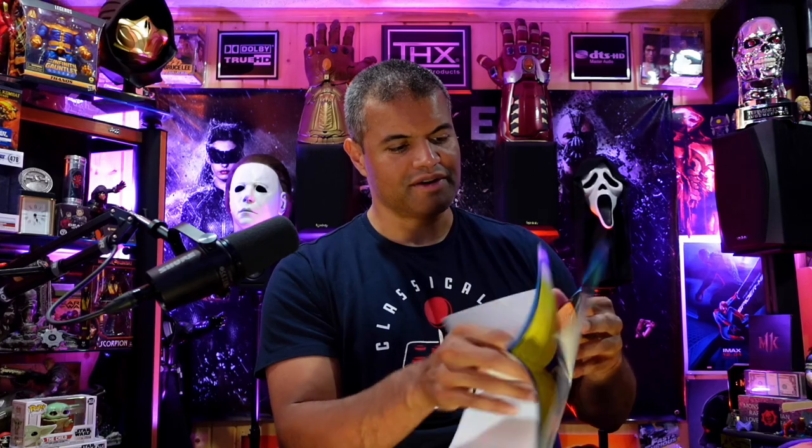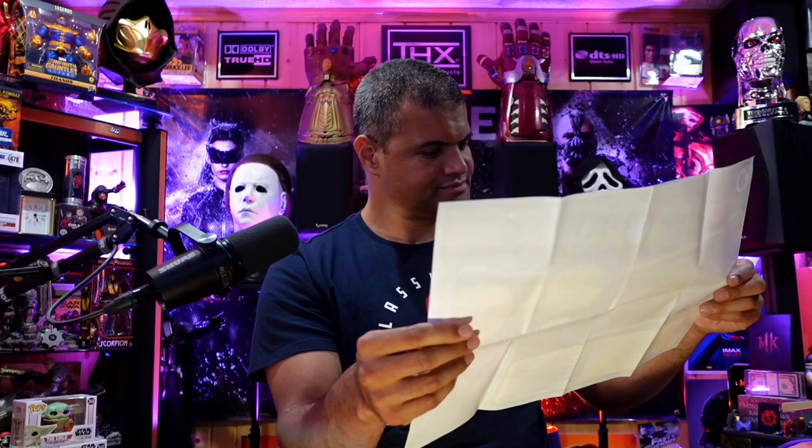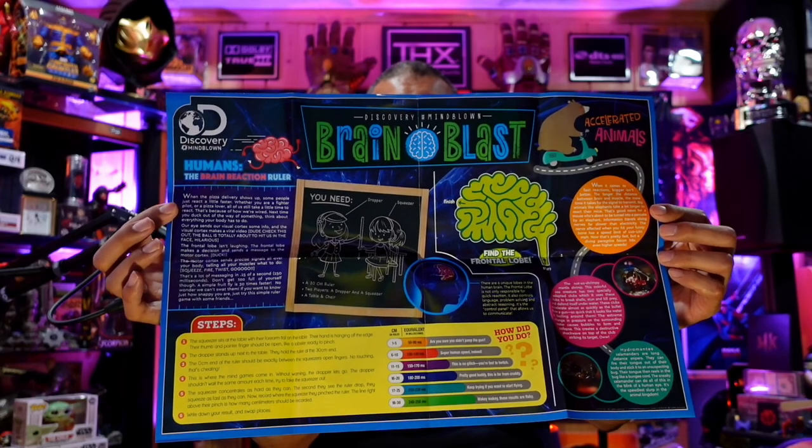The sound mode picks up sound from the room. There's also some kind of poster or activity sheet in the box — looks like a fun little activity, a 'brain blast' type of thing.